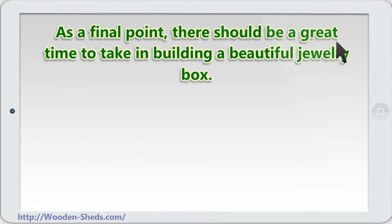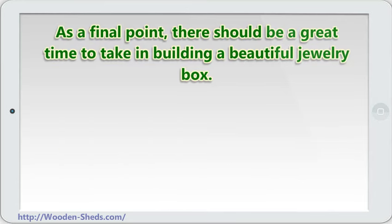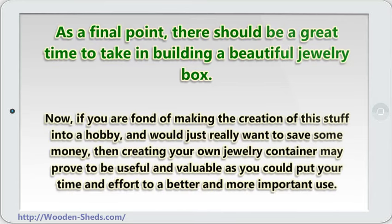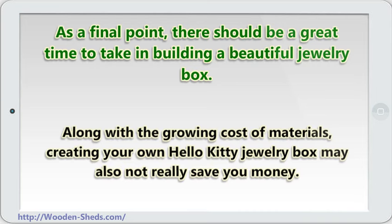As a final point, there should be a great deal of time taken in building a beautiful jewelry box. Quite remarkably, there are crafters who consider the time spent creating or making crafts as time well spent. Now, if you are fond of making the creation of stuff into a hobby and would just really want to save some money, then creating your own jewelry container may prove to be useful and valuable — as you could put your time and effort to a better and more important use. Along with the growing cost of materials, creating your own jewelry box may also not really save you money.